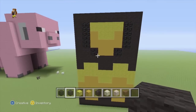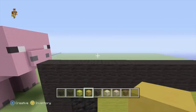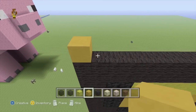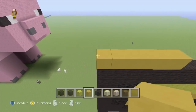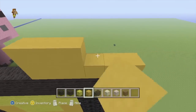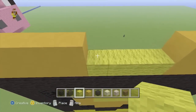So that's what it should be looking like so far. And once you've got all that up to scratch, we can then swap to our yellow stained clay. It doesn't matter which side you're doing this from because it's both exactly the same - you want to come 6 in. And just in that gap of 4, we just want to fill that with yellow wool.